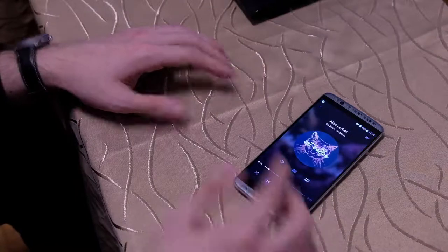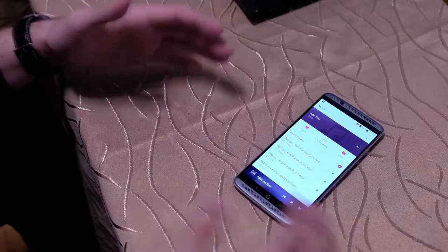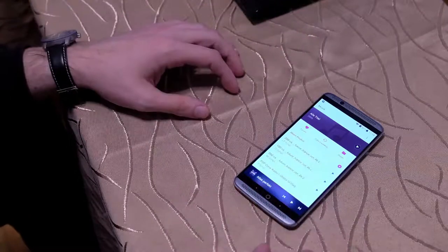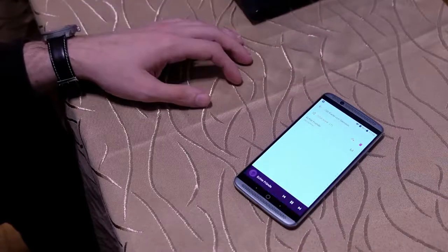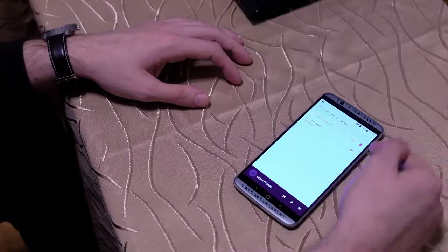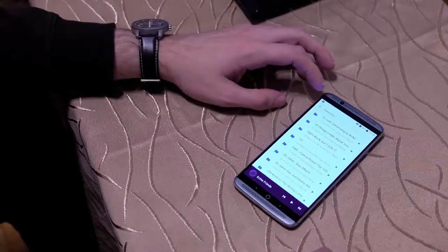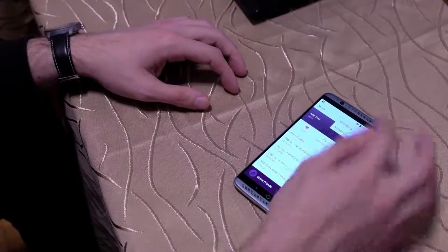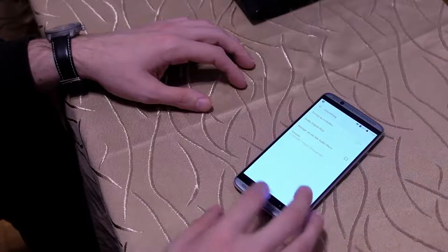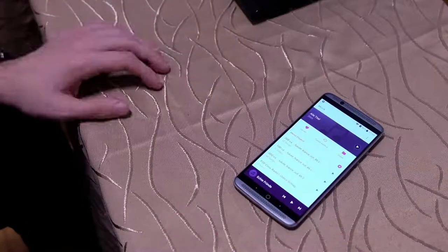Die Musikanwendung, wie gesagt, bin ich enttäuscht von. Die kann zwar Musik abspielen, aber man kann nicht nach Musik suchen – man kann nur Favoriten suchen, Favoriten erzeugen, nach Ordnern suchen und Musik aus Ordnern abspielen. Es gibt zwar eine Buchstabensortiermöglichkeit, aber keine Suchmöglichkeit. Das sieht aus, als ob die App nie fertig geworden wäre. Deshalb empfehle ich, vielleicht VLC zu nutzen.